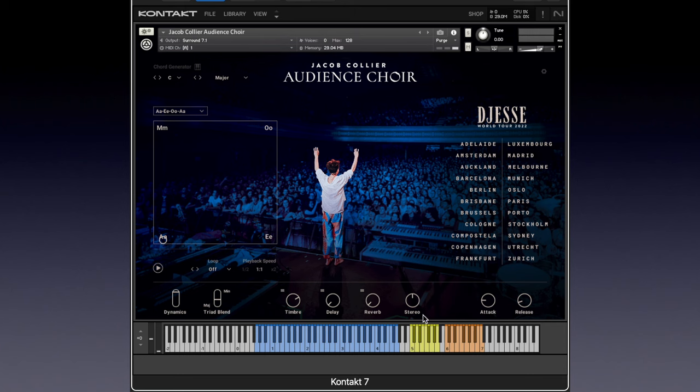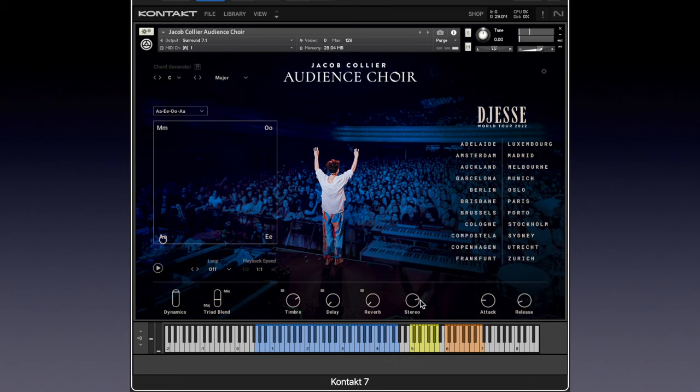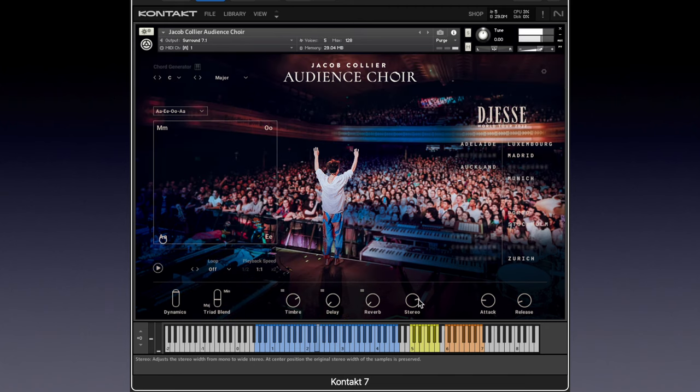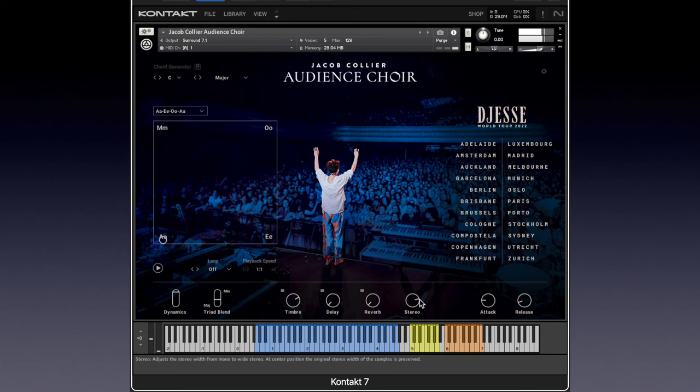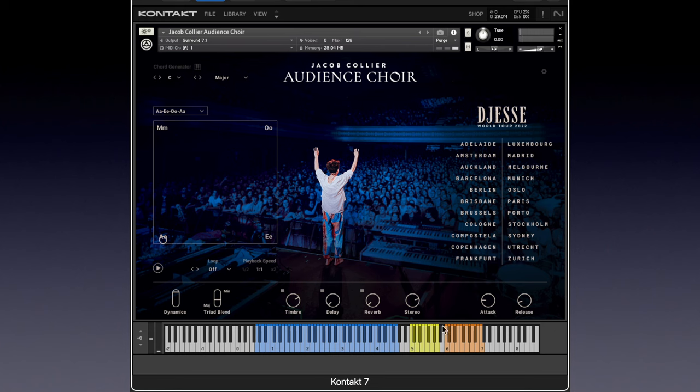The stereo spread I think is nice where it is, but I actually prefer it a little wider — it sounds to me like some sort of mid-side processing. The animation is intense, isn't it? We get colors on the crowd. And over here, the world tour — apparently this F sharp was taken from Copenhagen and Utrecht, Stockholm, et cetera.